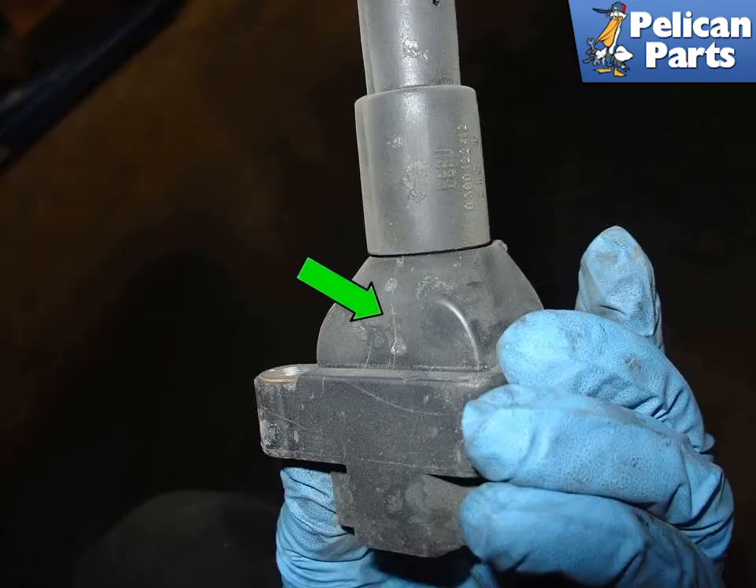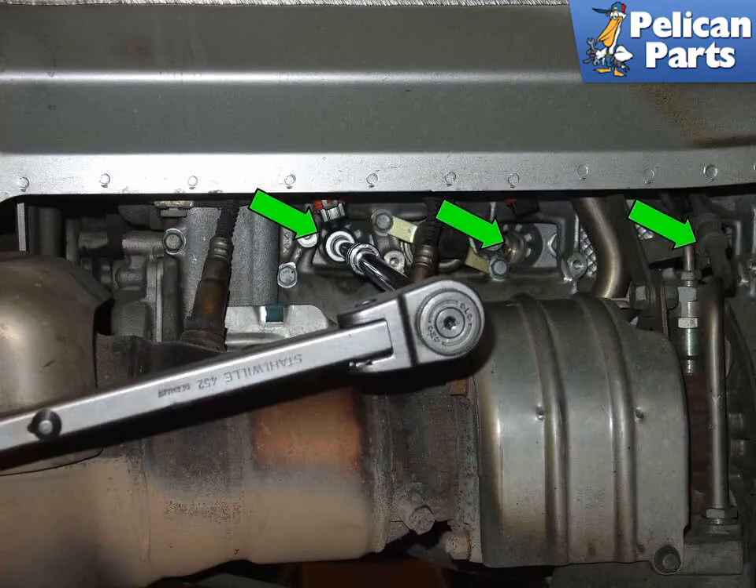Once the coils are removed, check this area for cracks all the way around the body of the coil. Here you can see a crack in one of the coils we removed from our 996 Turbo S. As always, you should be wearing eye protection — if you are not, put it on now.